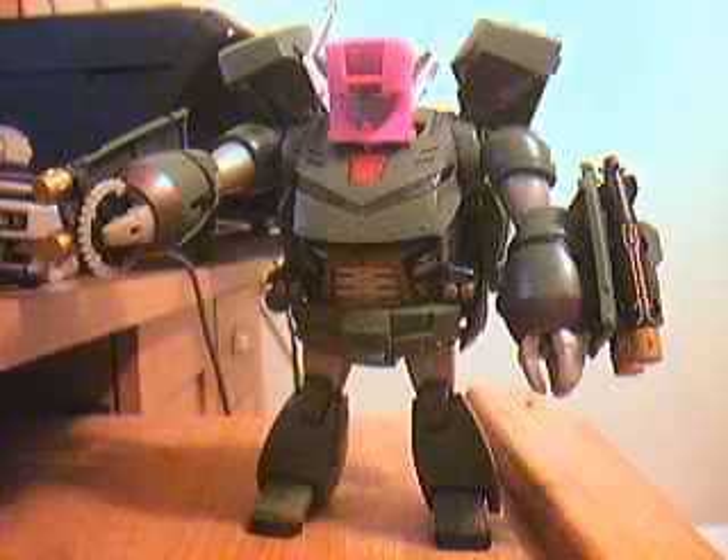He is recommended more than the Voyager version. He is a lot more scaled better — not very good in show accuracy, but better scaled. So anyway, highly recommended. Yeah, you get the point.